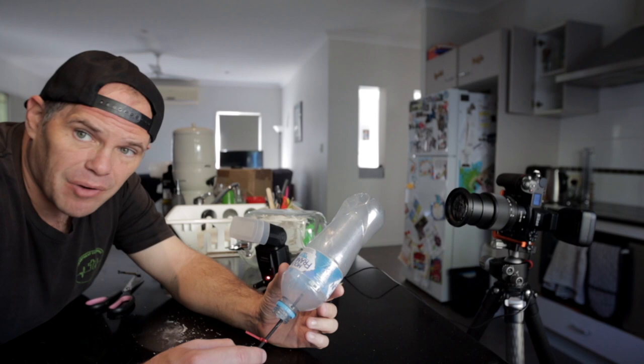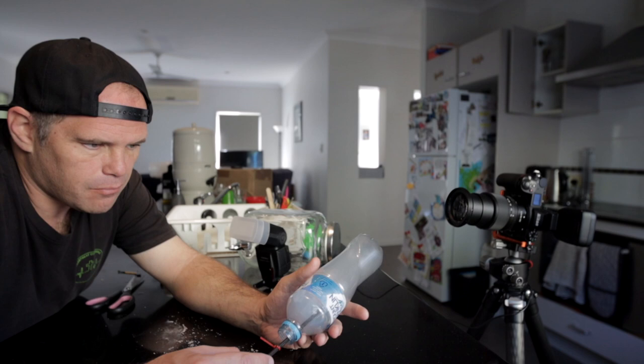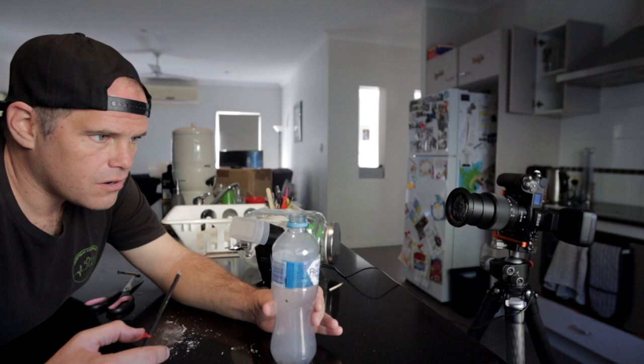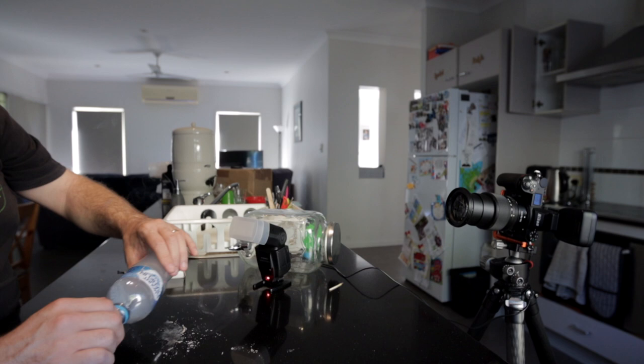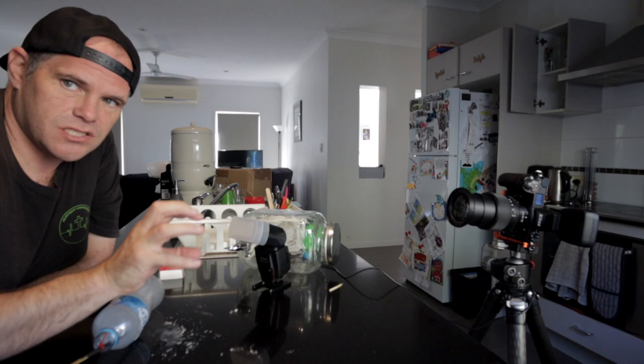Now we're going to do smoke rings. Short of actually lighting up and blowing a smoke ring — which would not be healthy or helpful — I'm going to attempt a different way. I've not seen this done before and I don't know if it's going to work, but I'm feeling pretty confident. I'm filling this soft, pliable water bottle with smoke. The idea is I pop out a smoke ring and hopefully get it facing the camera — like a circle facing you — in a pretty cool smoke configuration.